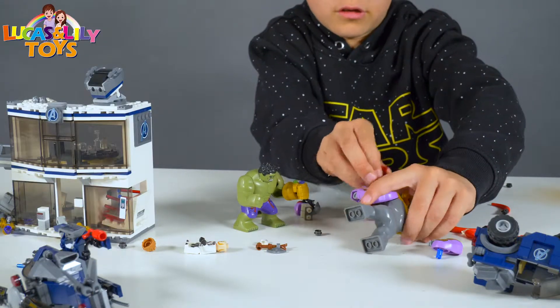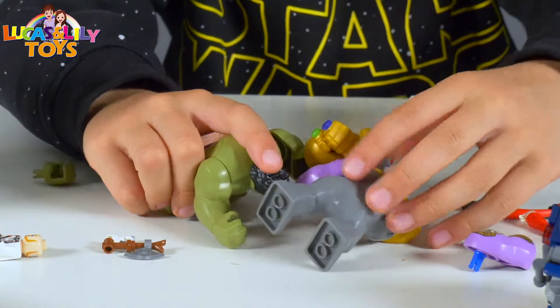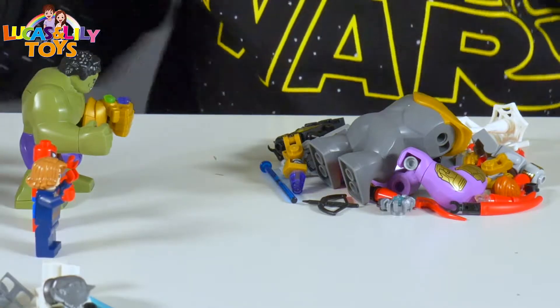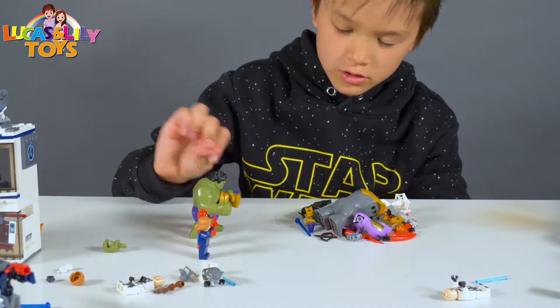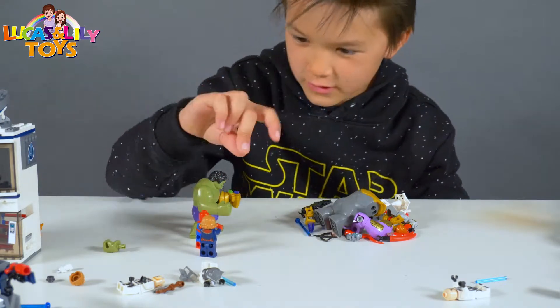Help me, Thanos. I come into the little man. So, let's snap the fingers. We're snapping the fingers now. Are you? Please do it now. One, two, three, go.